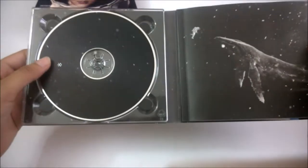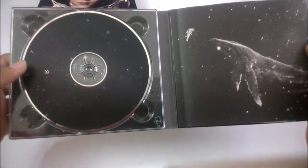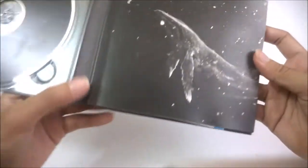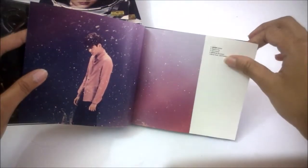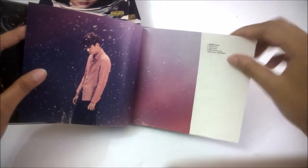Here's the inside. This is the CD design, which is quite plain. That's their concept, so that's fine. I really love the color — the purple color scheme. The purple color is actually quite nice.